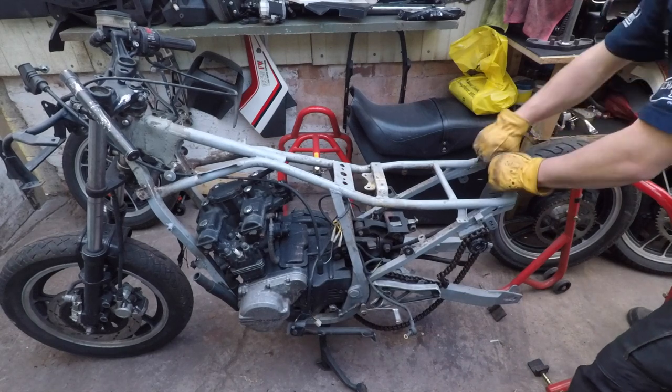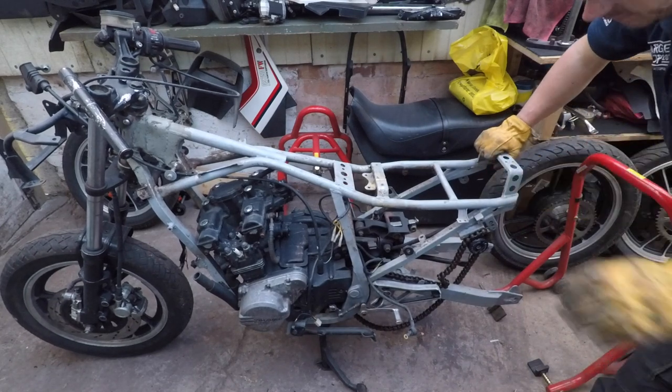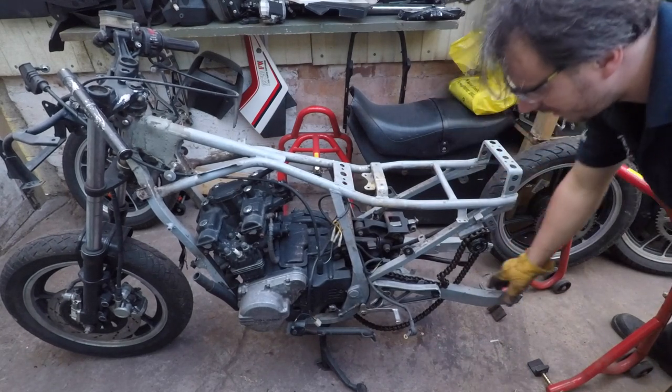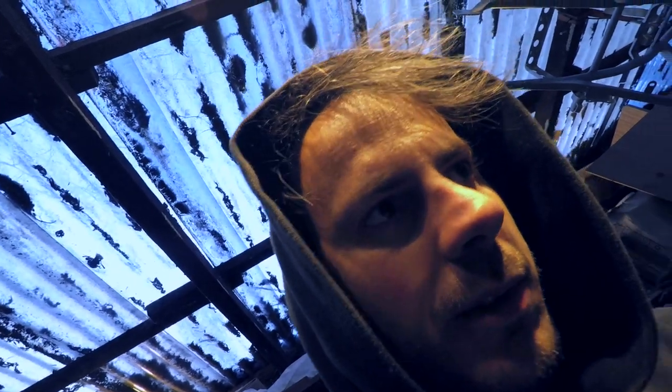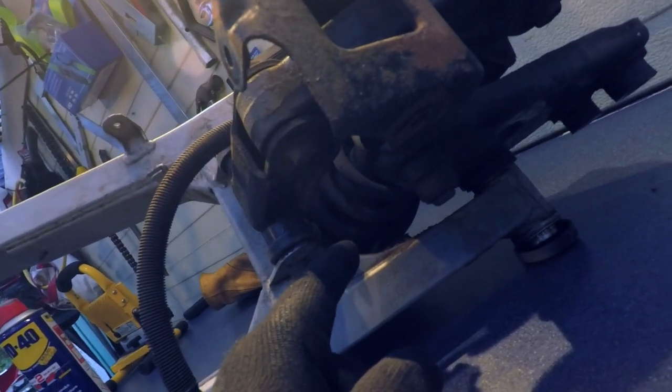Yeah, sick - I can remove the rear arm now. One thing that strikes me as odd is this red soil thing that came from both motorcycles, from the depths of the shock absorber. What is this? It seems to be crumbly.